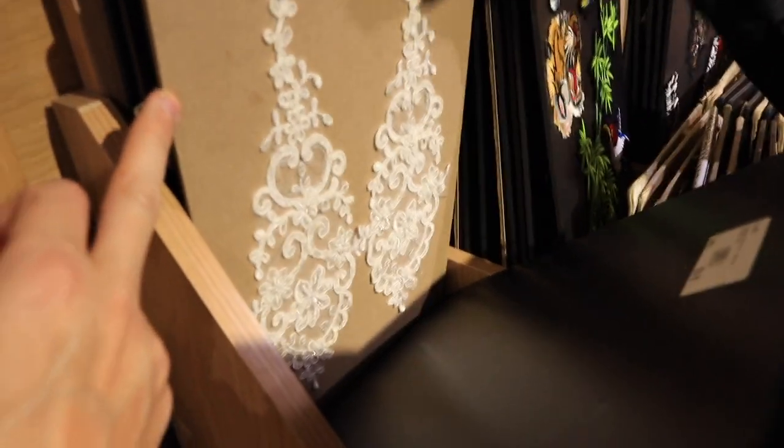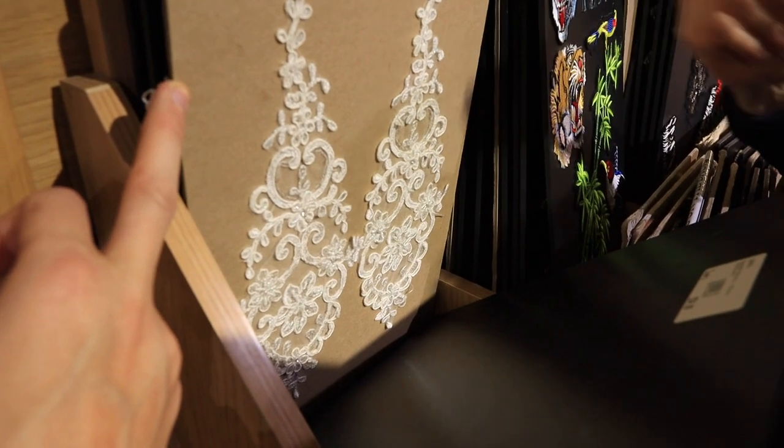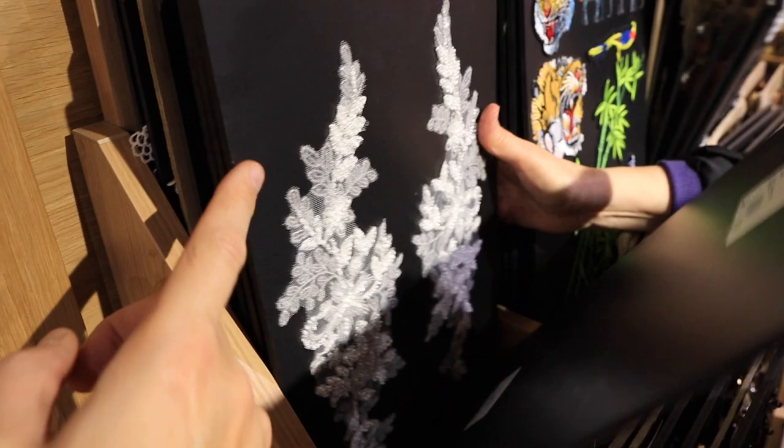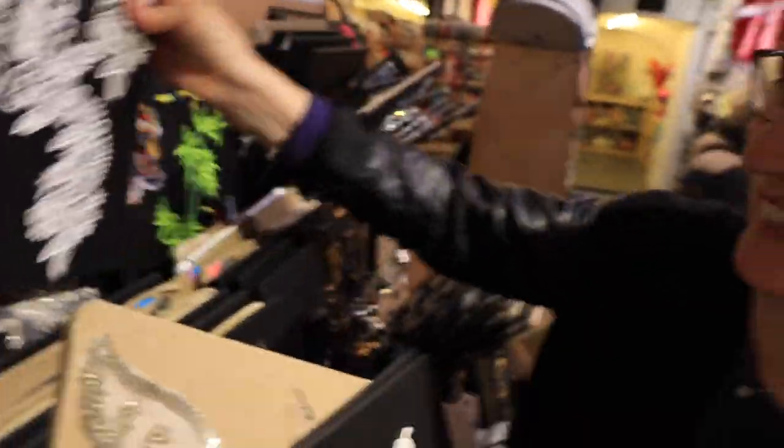When you need to fill a large space and need something symmetrical, this is what you do - it can be shoulders, it can be bodice. Then we come to the threads and natural threads.